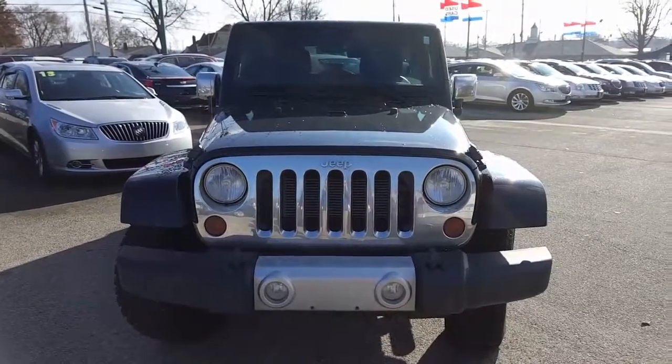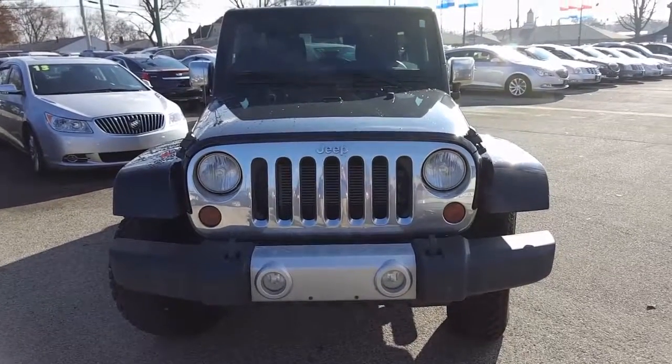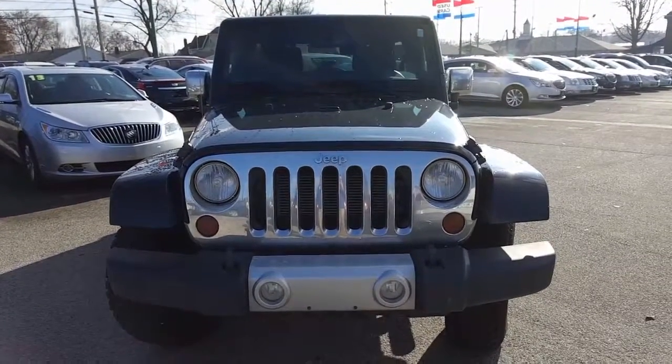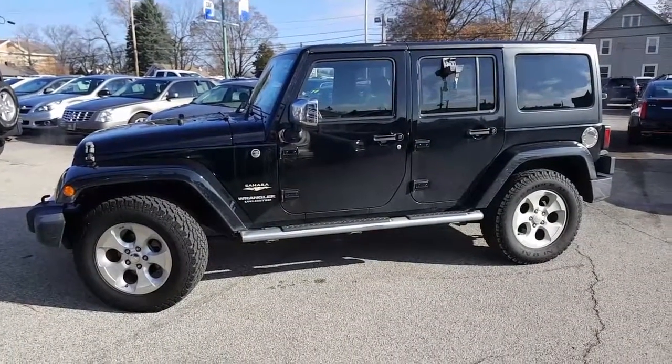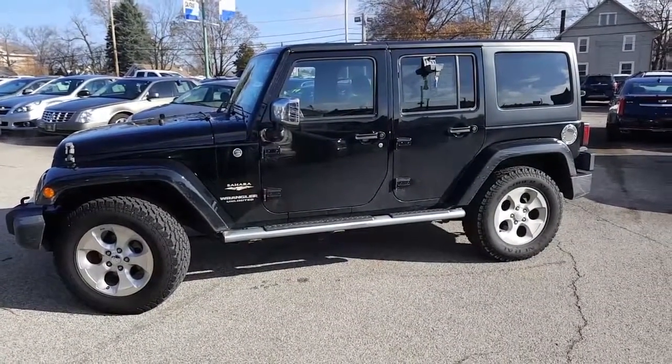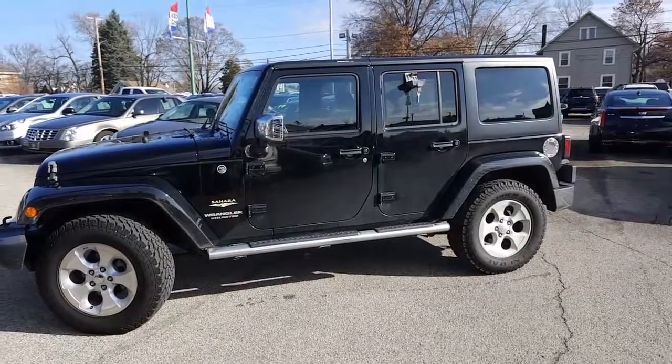Let's go ahead now and take a closer look at the 2013 behind us. Here's a look at the 2013 — again you got the fog lamps there and a nice chrome grille. Here's a nice look at the driver's side: it's got a chromed-out running board as well as chrome side view mirrors and a chromed gas door. Very nice.